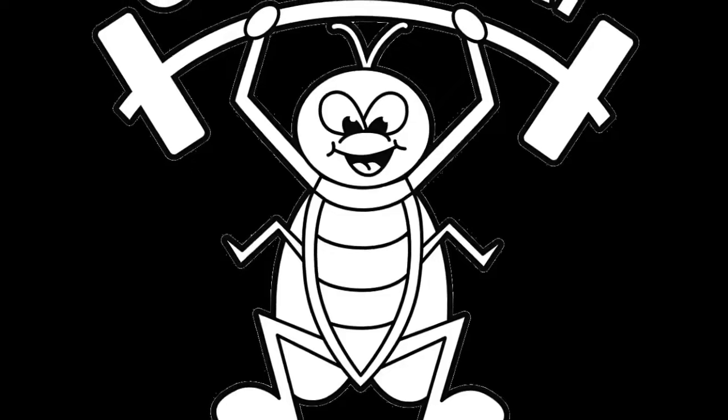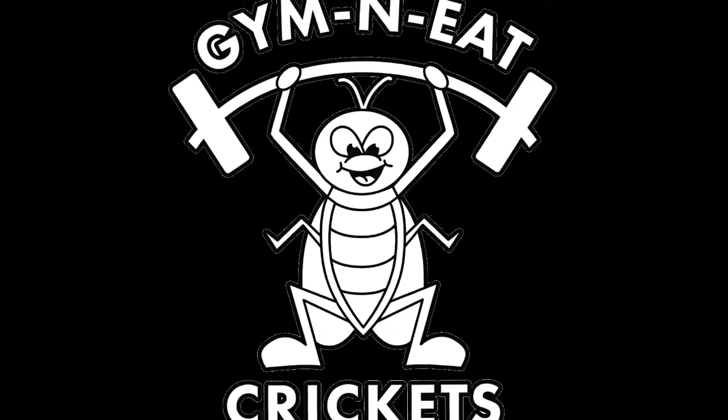Hey guys, Shelby Smith with Jiminy Crickets. Tonight we're live from the Cricket Castle to talk about the optimal conditions for raising our crickets — specifically in the Cricket Castle.